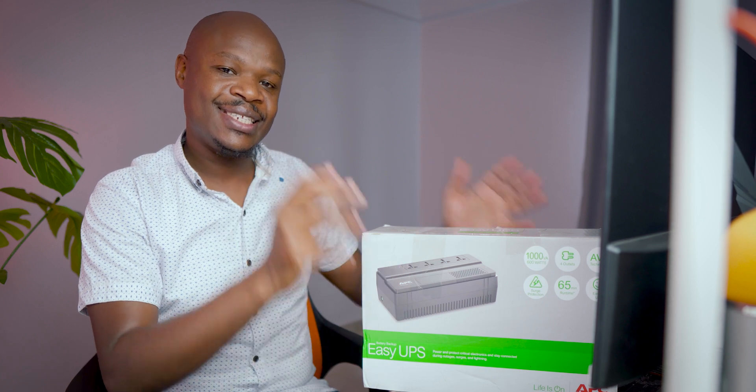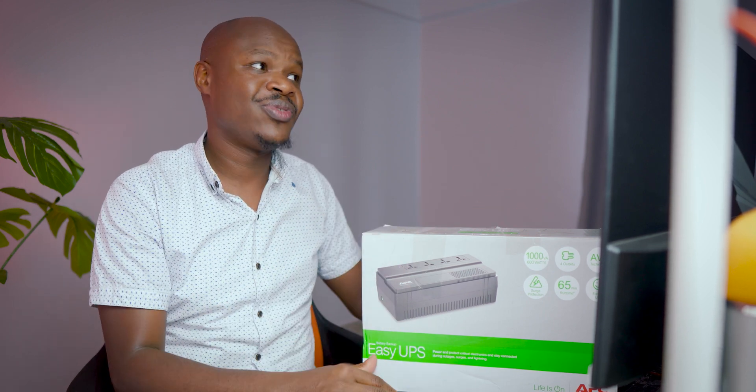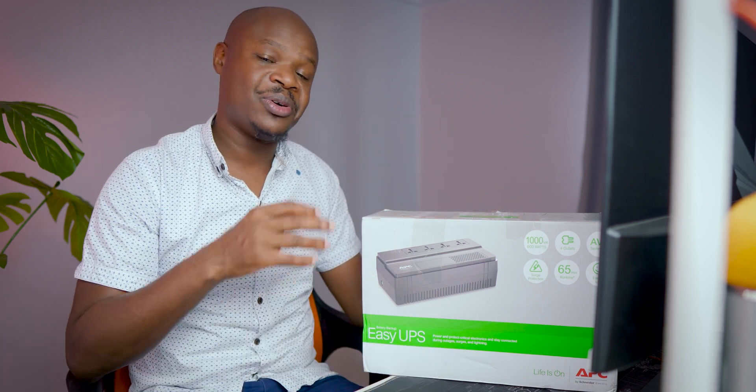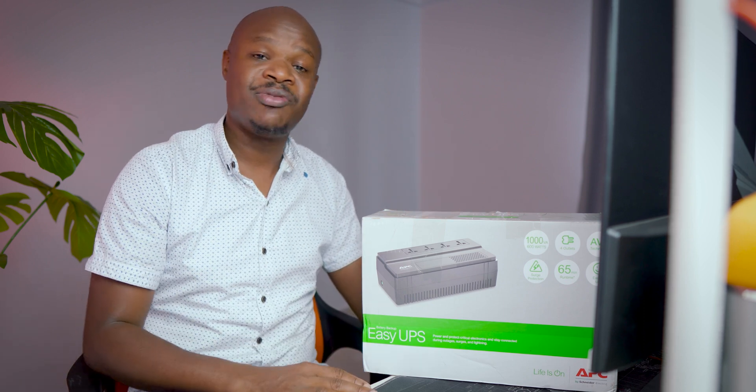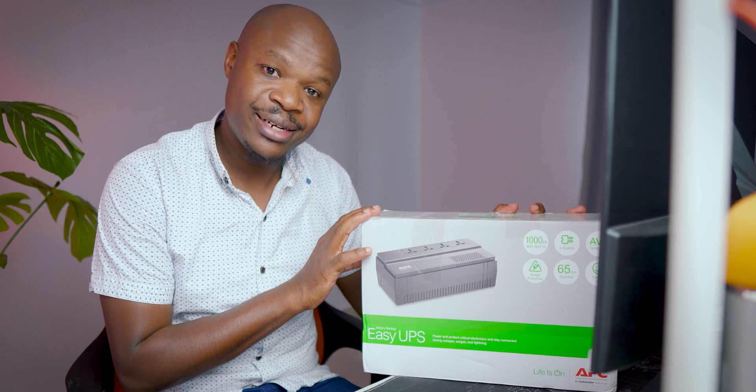I've decided to make a video about this because I'm excited to finally have this. So many times I've tried to edit a video and in the process — you know, this is Kenya, the third world, and it's the rainy season — blackouts are rampant. They happen every day, and every time I try to edit a video on my machine, suddenly there's no power and I lose my progress. It gets me so mad.